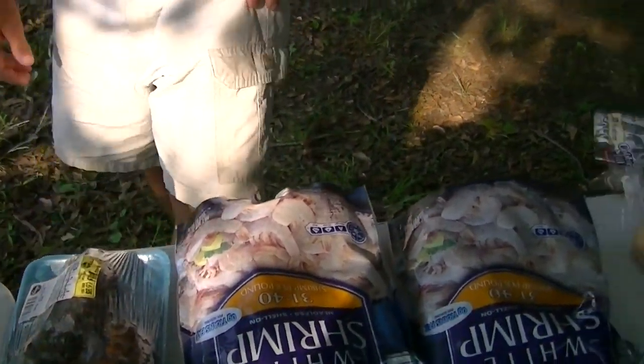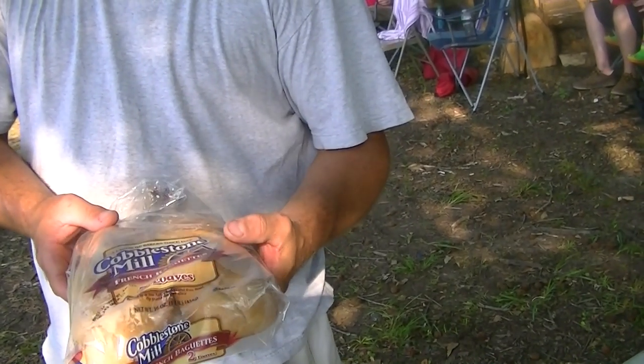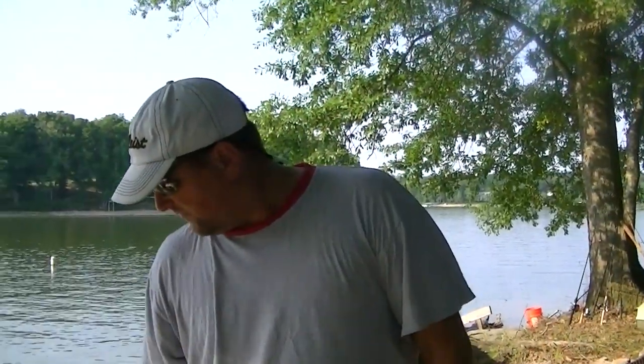And then our side dish is a cobblestone meal French bread, and Steve Robbins will be preparing that. We've kind of separated everything out.